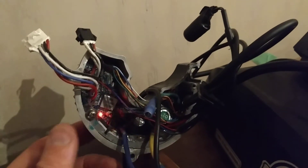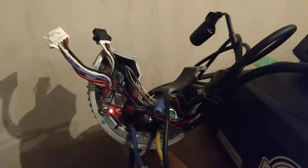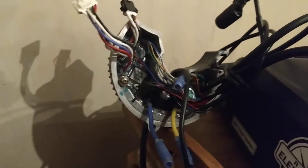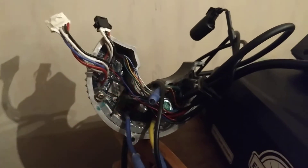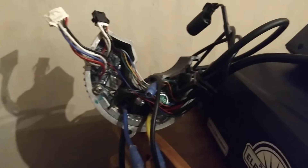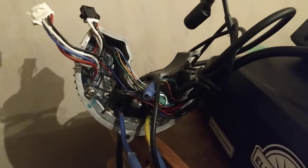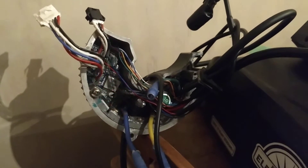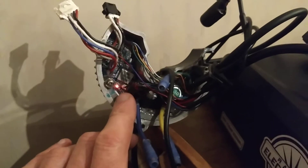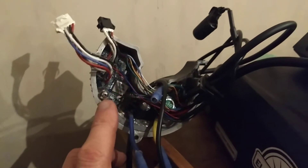Got this controller here from a customer. Luckily he didn't buy the gear off me, so I didn't supply bad stuff, but he's blown his controller by getting water into it and inside of the potting somehow. He's then torn all the potting out, measured some stuff and decided that it doesn't work. I've plugged it in to get his settings files off and it works to get the settings file, but also there's this LED which you would never know existed unless you took all of this potting off.